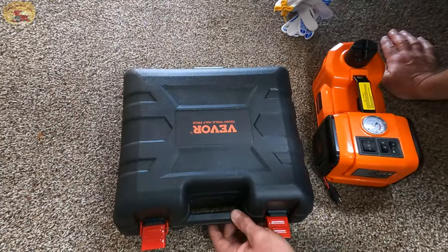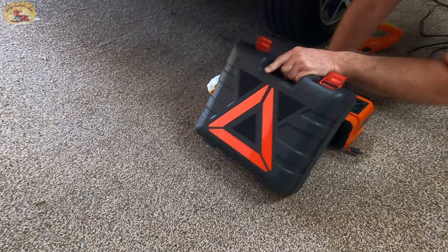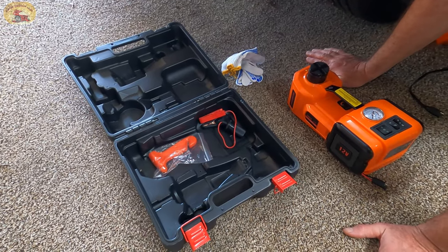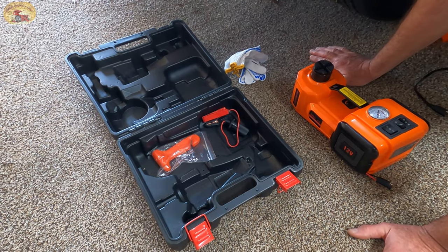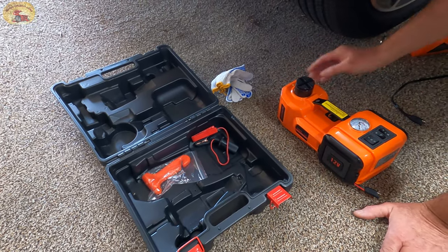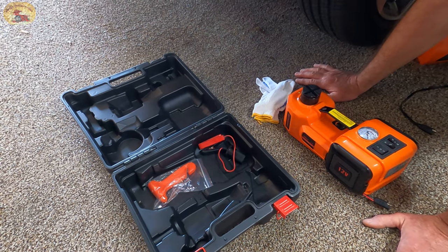The cool part of the case is it's got a safety emblem on this side so they can see you're working on it. You can literally change your tire and put your spare on in probably a fourth of the time versus getting all that stuff out of the trunk. Wipe it off with your gloves, put everything back in, close it up, stick it back in your trunk. Mother's Day is coming up — Ezra's going to get this.